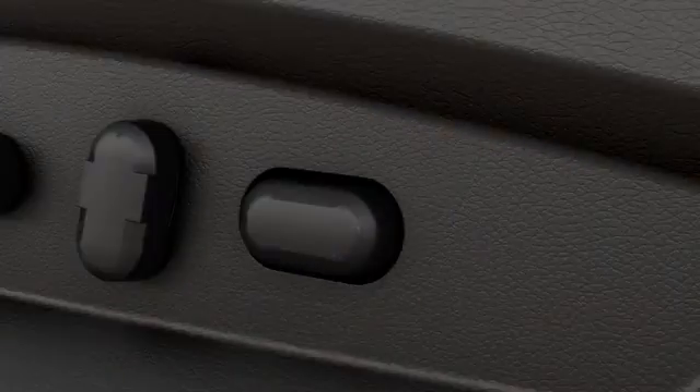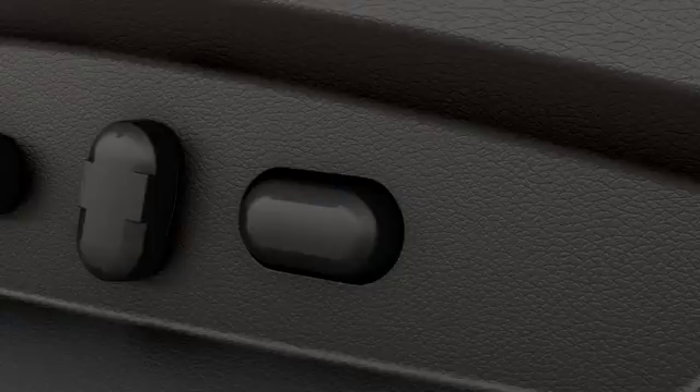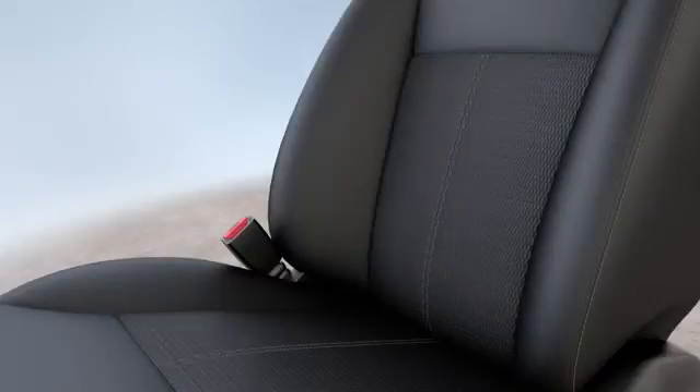And finally, if you have a third control on your seat, you can adjust the position of your lumbar support by pressing the front of the control lever to move the support in or closer against your back, or the back of it to move the support away from you.